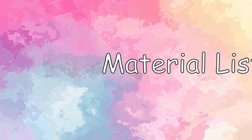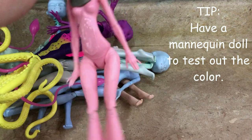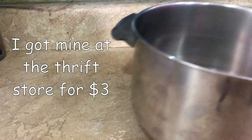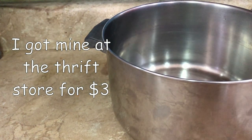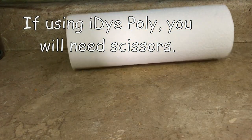Moving on to the materials list. You will need your polyester dye, and of course a doll, a stainless steel pot, some metal tongs, and some paper towels for clean up.